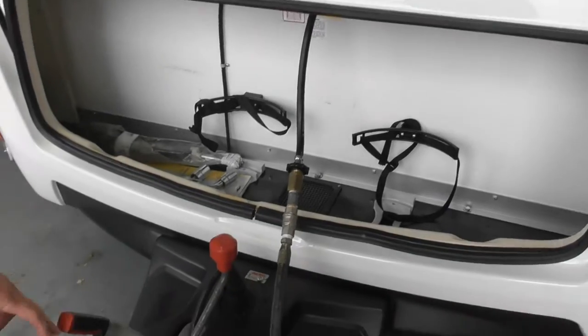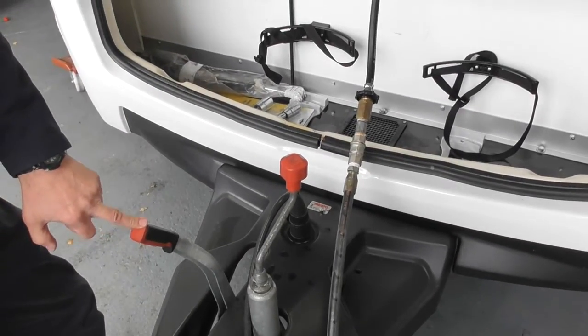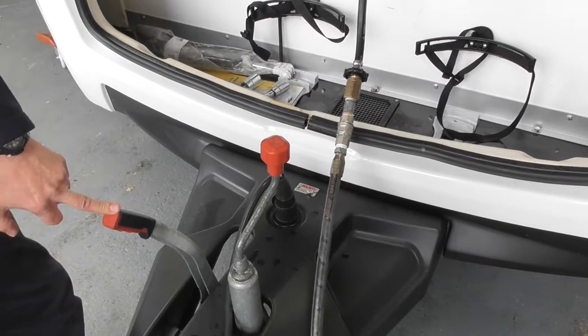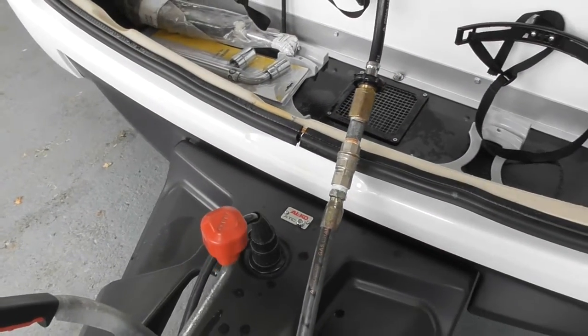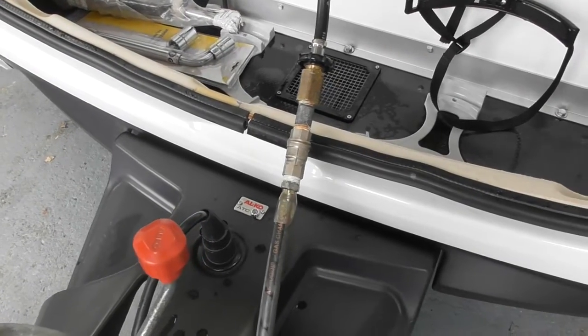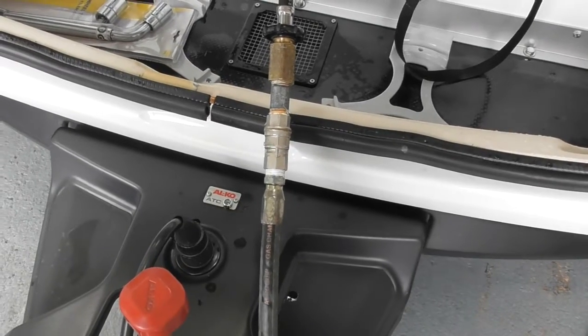Did you have the ATC on you last night? What is it? Have you read anything about it? It's anti-snaking — that's what it's there for. It's like a trailer control system. It runs off 12 volts from your car, so when you plug in you'll hear it self-test. You'll see the indicator light which tells you the state of the test. What colour should it be? Green. If it's green, it's okay.